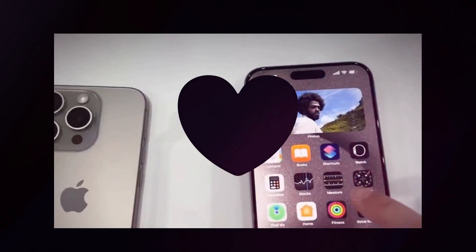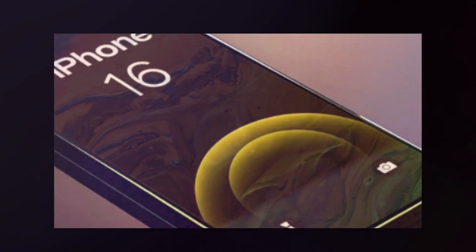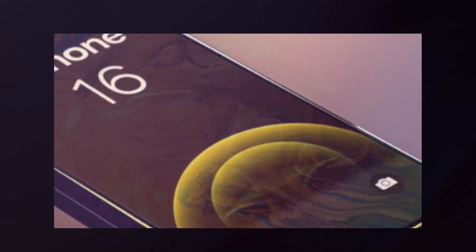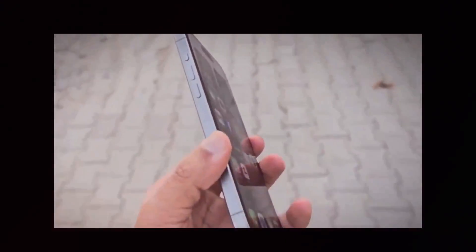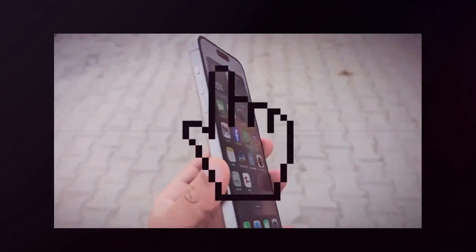A French website called ShopSystem has revealed photographs of case-making molds allegedly developed for the iPhone 16 series. These molds expose the cutouts for the MagSafe magnets. While the positioning is comparable to current versions, the magnets look much thinner, though they retain the characteristic circular design with a separate bar like a magnifying glass.